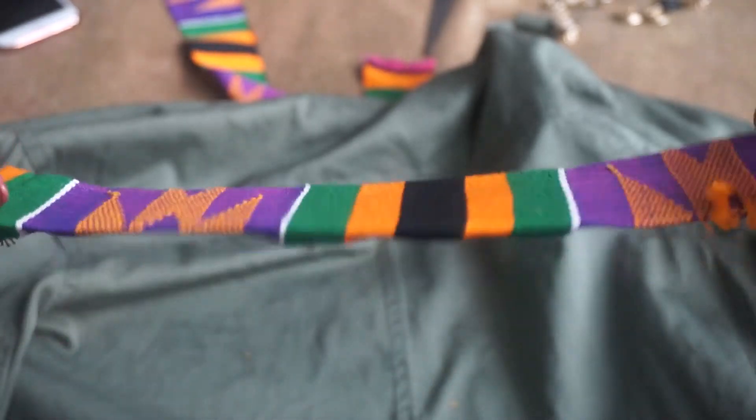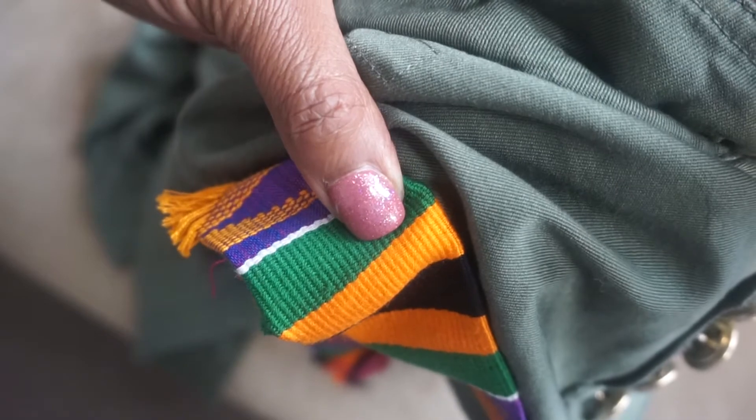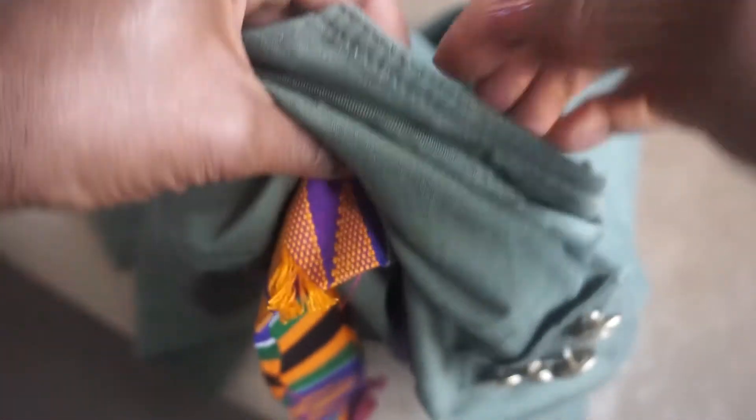One little trick that I do is I iron the corners over to hem it, so that when I'm tacking it, it looks really nicely finished and polished. I could have used fabric glue but I didn't want that crispy hard feeling to it, so sewing is my best choice.